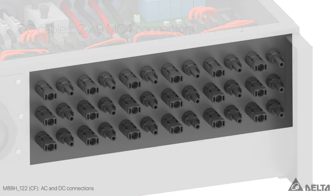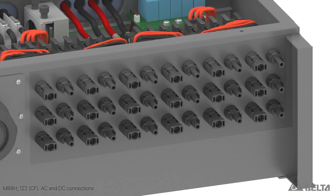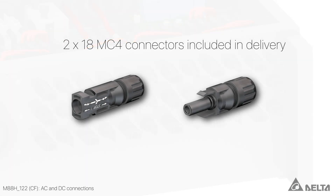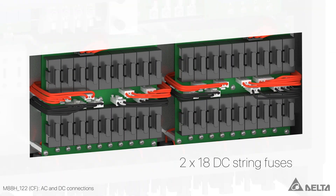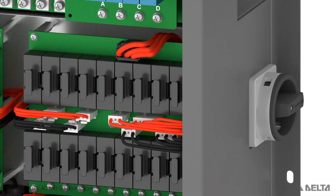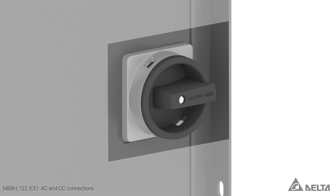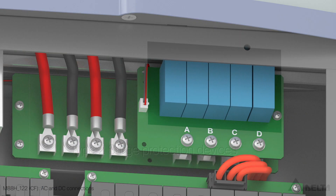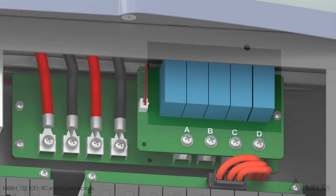On the DC side, the M88H-CF has two DC inputs, each with nine multi-contact MC4 connections. The MC4 connectors for the cables are included in delivery. All 18 DC strings are protected by replaceable DC string fuses. The integrated mechanical DC disconnector disconnects both DC inputs. The M88H-CF is also equipped with replaceable Type 2 surge protection devices on the DC side.